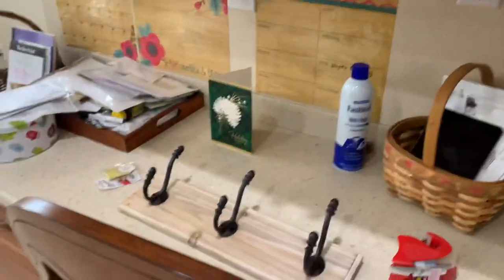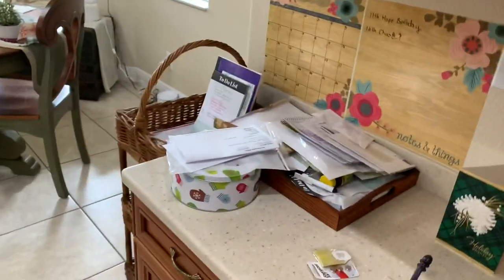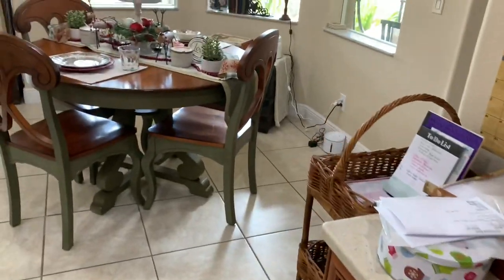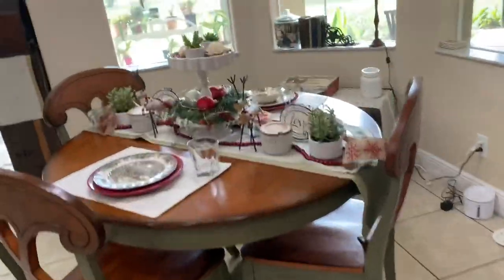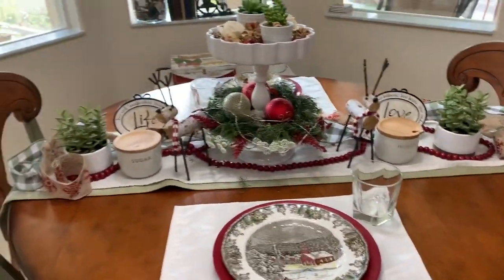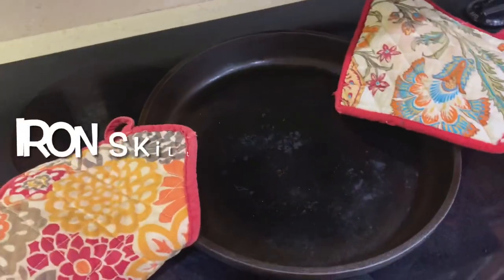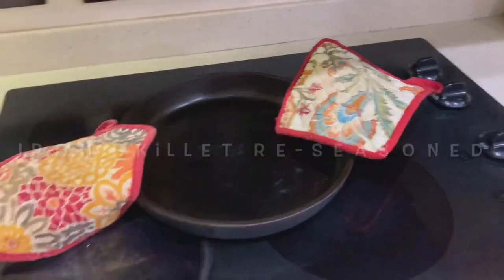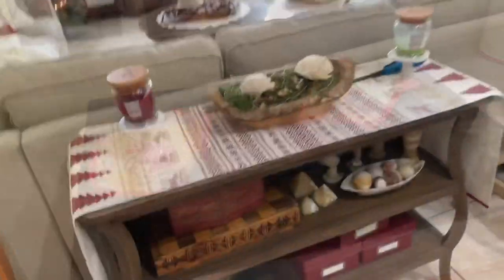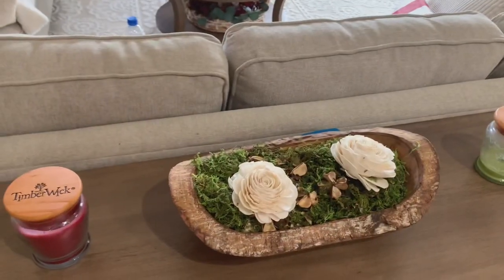The kitchen desk and the breakfast nook are part of this zone, but I have a feeling I'm not going to get through the paperwork and the kitchen desk today — that is for another day. I'm not going to put away all the Christmas stuff either; some of it is actually kind of Valentine's-y. I'm just going to concentrate on the tree today, but I am going to put away the runner and refresh that space.